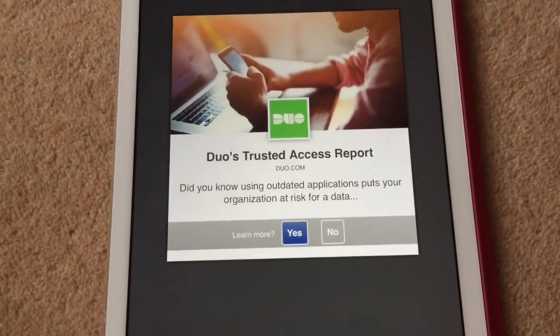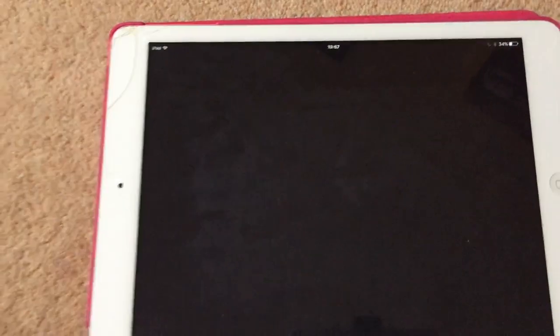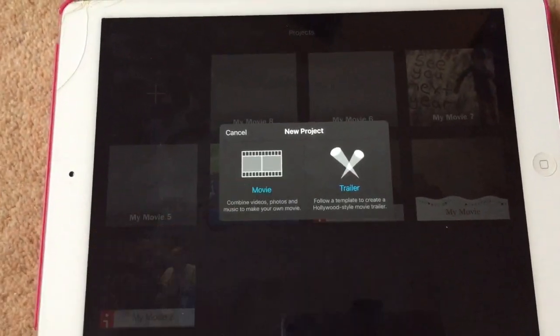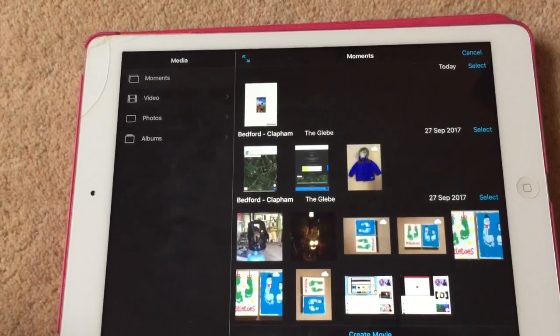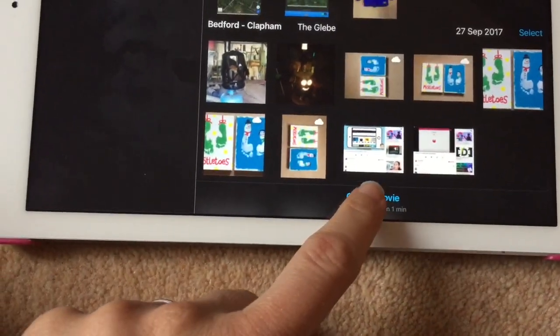Save to library. Then go into iMovie and create a new iMovie. There are my pictures and there is the one I just made on PIC Collage, so press that and create movie.